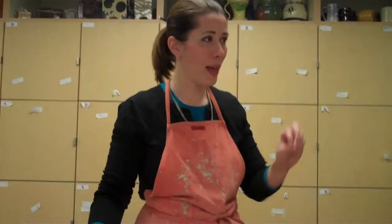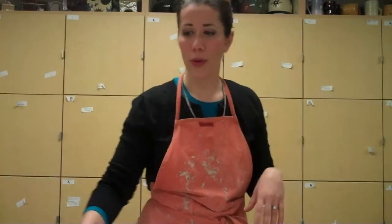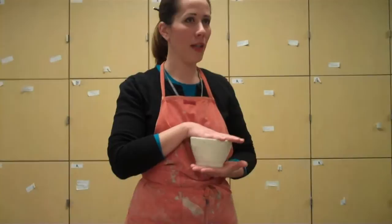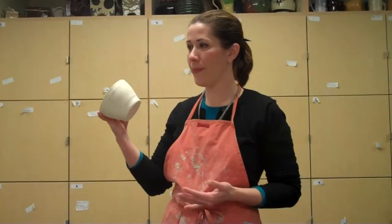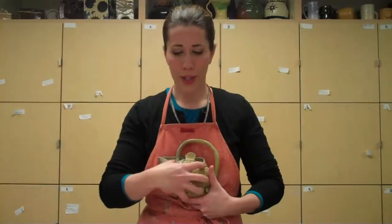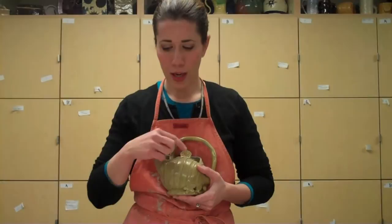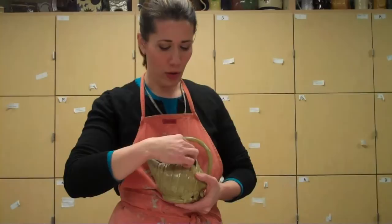Looking at the requirements at the top: the body of the teapot must be made using a press mold. These bisque ware bowls over there under your toolkits are the press molds — there are lots of different sizes and shapes. You need to demonstrate the skill of pulling a handle, which I'm going to show you today. You also need to make sure that you have a foot, a lid, a spout, a knob on top, and a handle — all these components must be part of it.